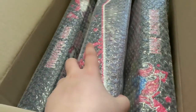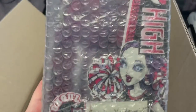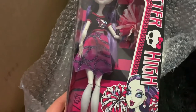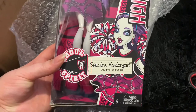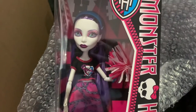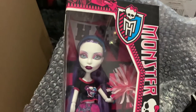First, starting with this one right in the middle — it looks like Spectra. Here she is unwrapped in all of her glory. Ghoul Spirit Spectra Vondergeist. I got a deal from a seller; he was selling the whole line so I decided to buy them all, and I'm very happy I did.